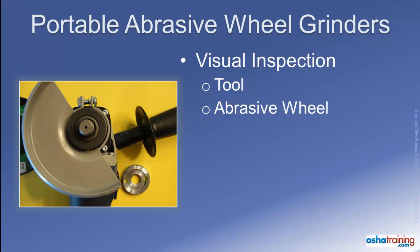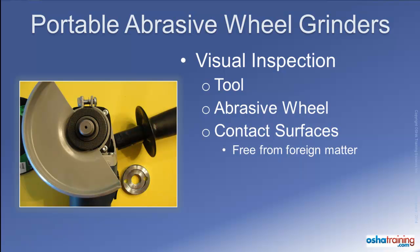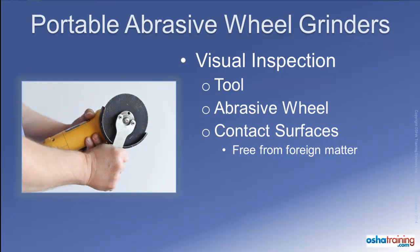Before mounting an abrasive wheel to the tool, you should also make certain the flange or other bearing surface of the wheel and the tool's bearing surfaces and retainer are free from foreign matter, such as small metal shavings or similarly sized particles. Failure to remove such matter can cause the wheel to become unbalanced or even crack when the wheel is tightened into place.